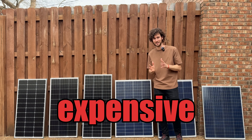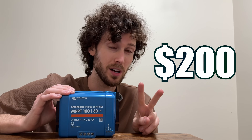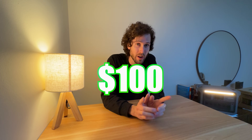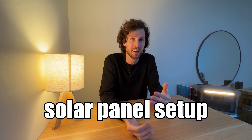DIY solar equipment is expensive. This solar panel cost $100, this charge controller cost $200, and this battery cost $30 — wait, and this battery cost $300. But what if you only have about $100 to spend? What sort of ultra-budget solar panel setup could you build? And what could it even power?